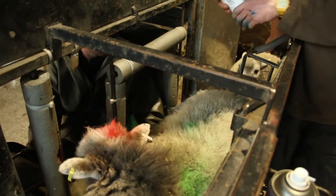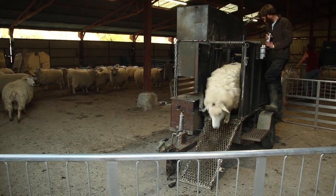We're using the spray paint to mark whether they're singles or twins or triplets, so we know when they're out and about we can keep an eye on them if they're going to expect more lambs coming along.